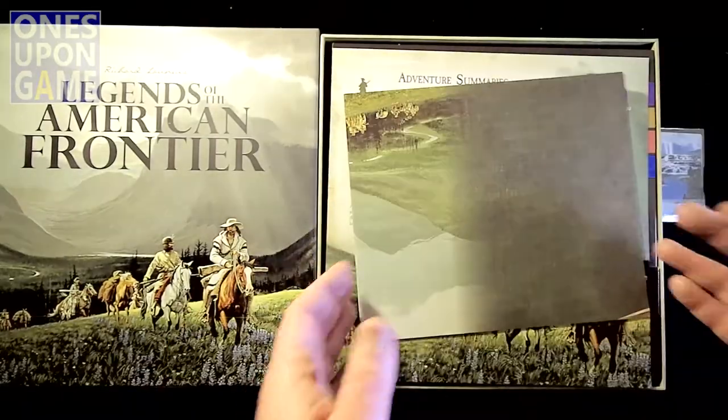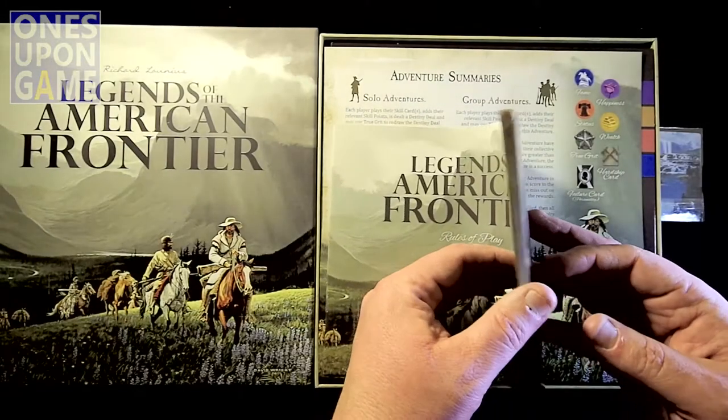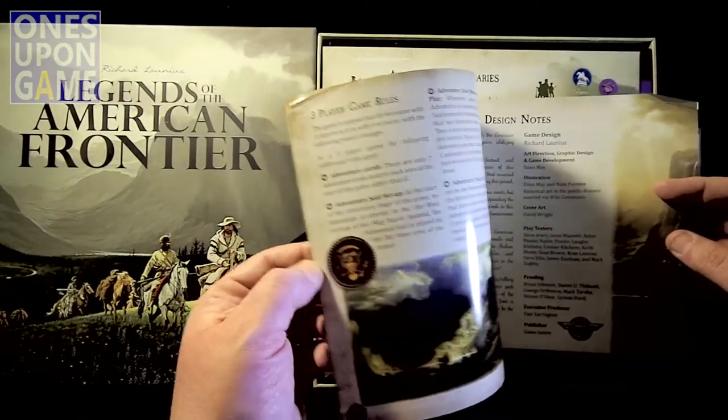Rules of play. Kind of small — I was worried it might be microscopic print or something obnoxious like that. But it's 20 pages with pretty big print.